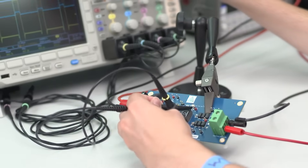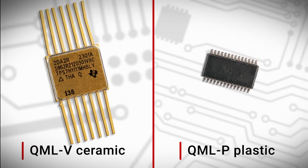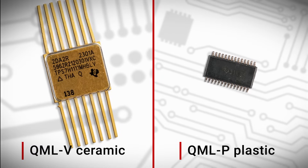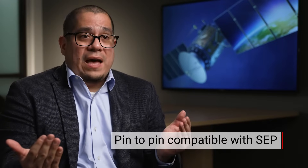QMLP packages improve the design process for engineers in that it can make it more like designing electronics for terrestrial systems. The package types are very similar, and the PCB manufacturing technologies that can be used are much more similar. The plastic packages come pre-trimmed and formed, making manufacturing more efficient. Customers have a path to go from a lower cost LEO mission constellation all the way to GEO or Deep Space missions. There is pin-to-pin compatibility with the QMLP portfolio — that option to navigate from LEO to GEO or Deep Space has never existed in the past.